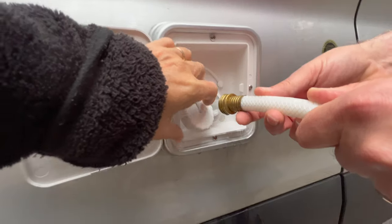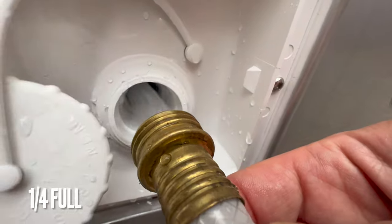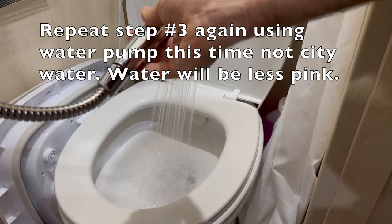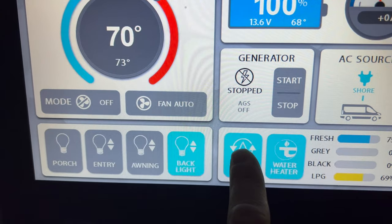Step 6: Using a freshwater hose with a filter, fill the fresh tank through the gravity fill approximately one quarter full. Step 7: Turn on the water pump. Step 8: Repeat flush from Step 3. Step 9: Turn off the water pump.